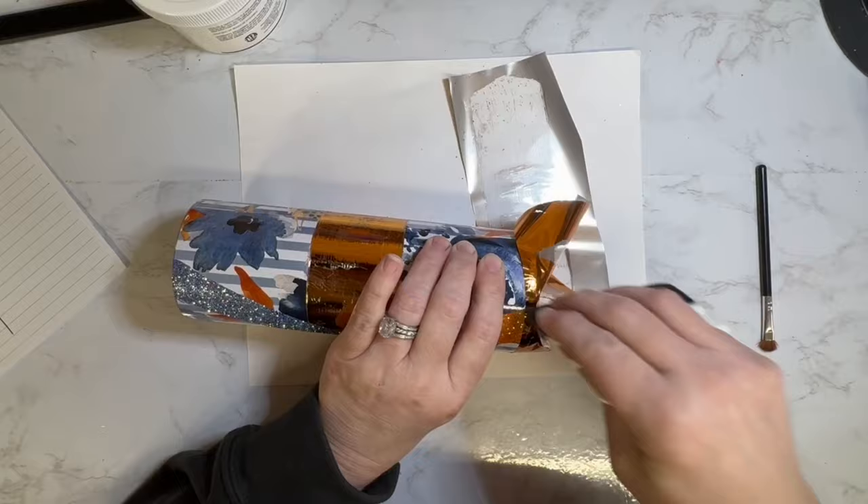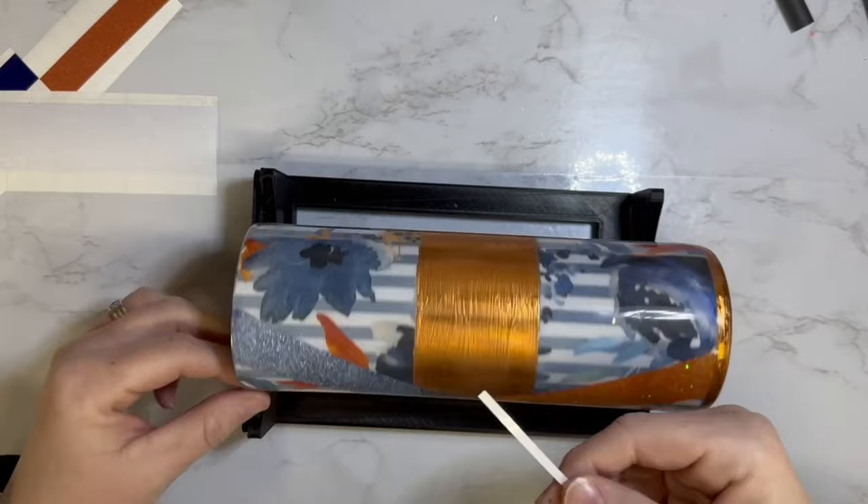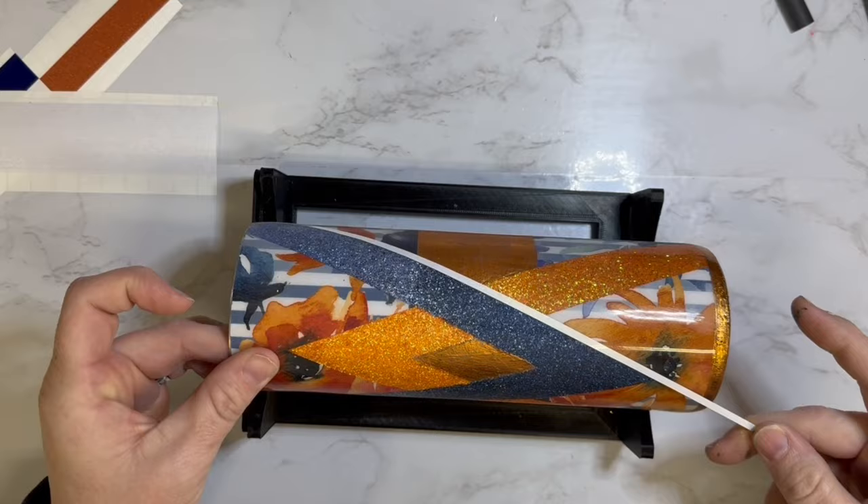After I applied that second coat of glue and repeated the foiling process, I took it outside and gave it two really good coats of Rust-Oleum's clear glossy spray paint so I didn't want any of the glitter merging into another color. I gave it two light coats of epoxy, and once that was cured I gave it a little bit of a sand. Then we are going to apply some vinyl striping.